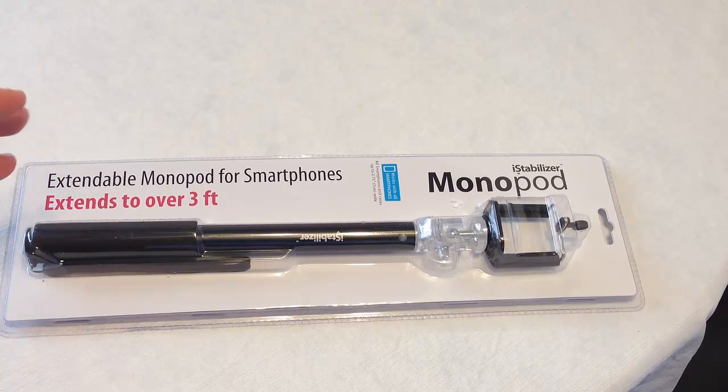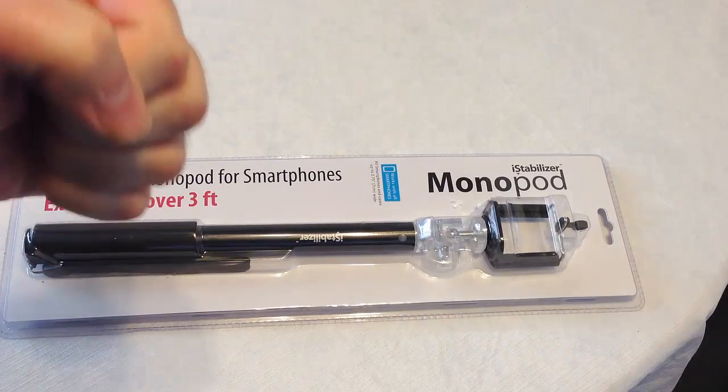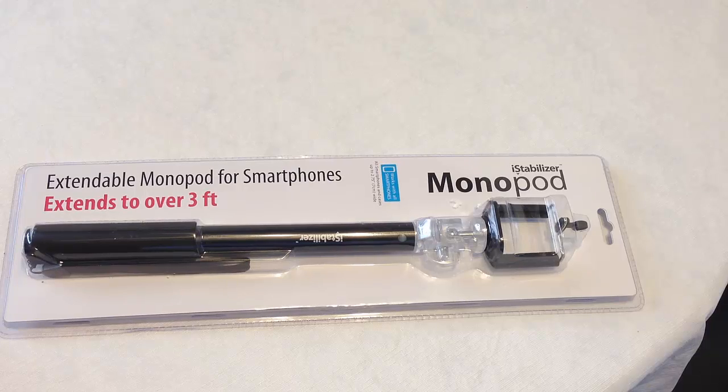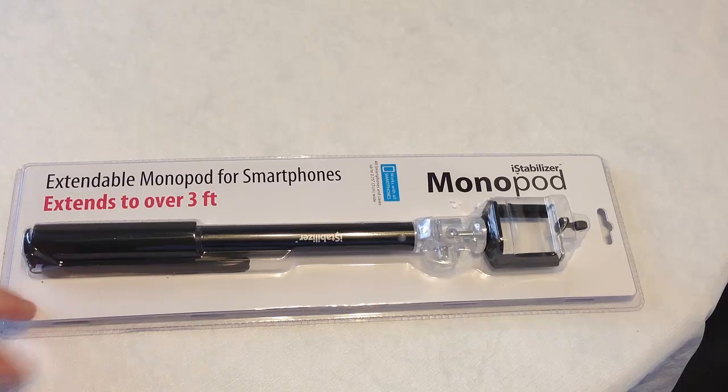We have an iStabilizer Dolly, which is freaking awesome. We also have a hand stabilizer that you hold just like they do in producing movies, and it keeps your iPhone balanced and gets rid of the jitter. Be sure to check those out at iStabilizer.com and see the reviews on the Chris Voss Show and our YouTube channel.